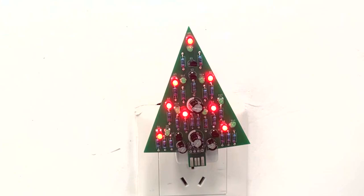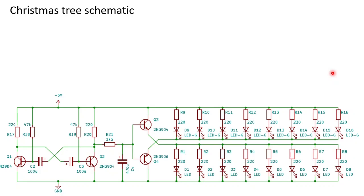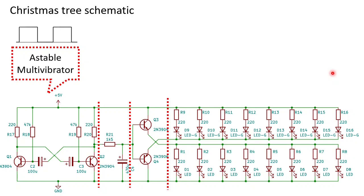Let me now show you how this circuit works. This is the schematic of the circuit. It may look a bit overwhelming if you're new to electronics, so let me split it into four function blocks. On the left we have the engine of the circuit — a classic circuit called the astable multivibrator. This circuit will switch from one state to the other, creating a square waveform at the collectors of Q1 and Q2. The frequency of the square wave depends on R18, R19, C2 and C3.